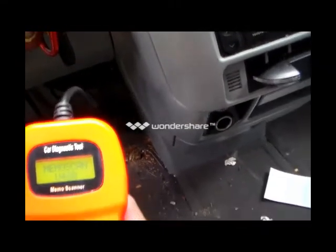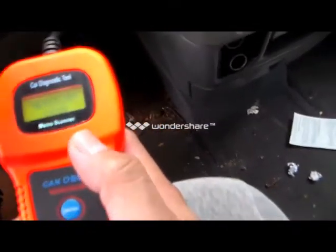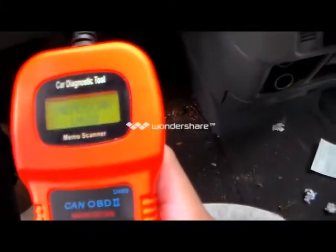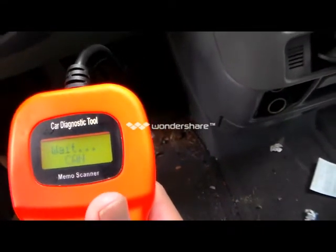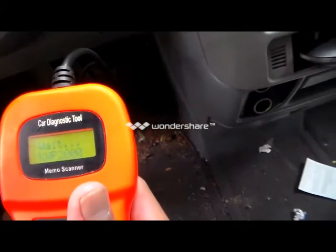You don't have to turn the engine on — just the ignition. After the ignition is on, you can start pressing enter and it's going to start scanning your vehicle, looking for your vehicle's protocol.